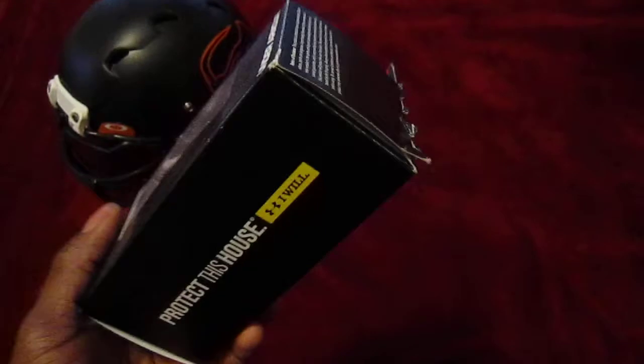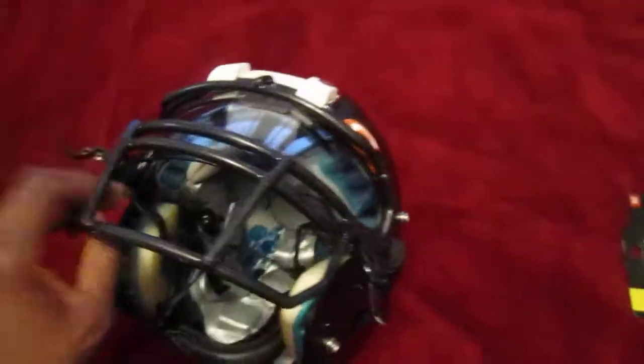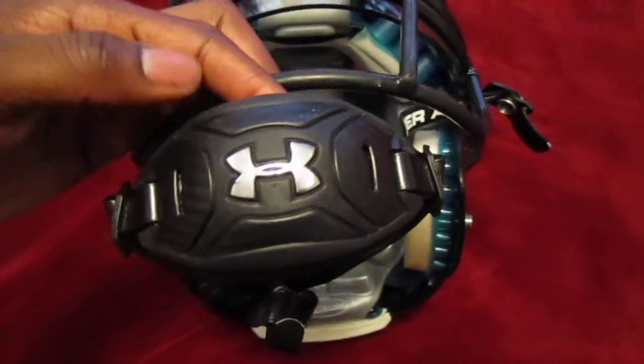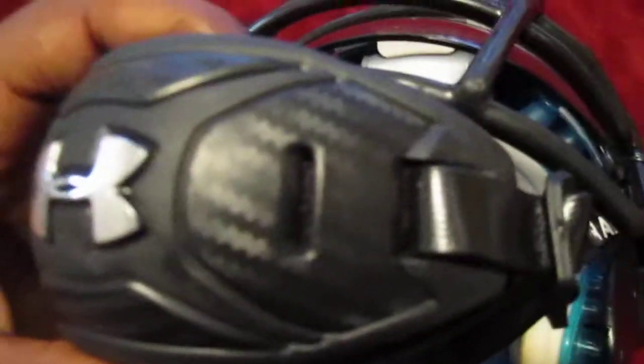It's called the Armour Fuse, in all black. It has a little carbon fiber print with it. It's just a review on how it's been holding up for the last several weeks, about a month or so. One thing I like about it is that it's all black with a little bit of chrome — the Under Armour symbol is chrome — and it has a little bit of fake carbon fiber trim.